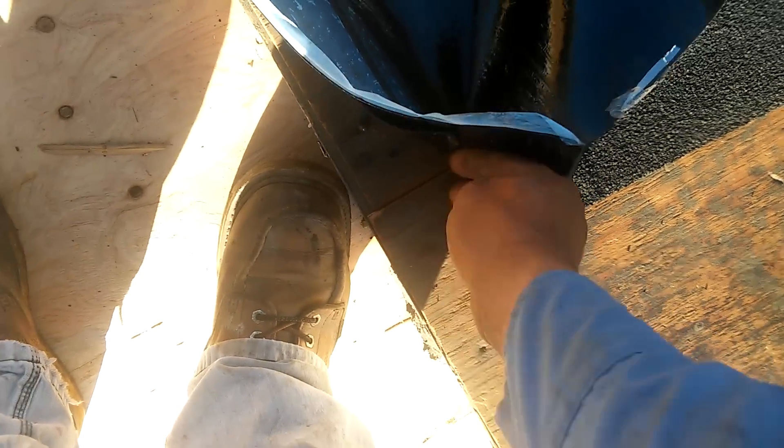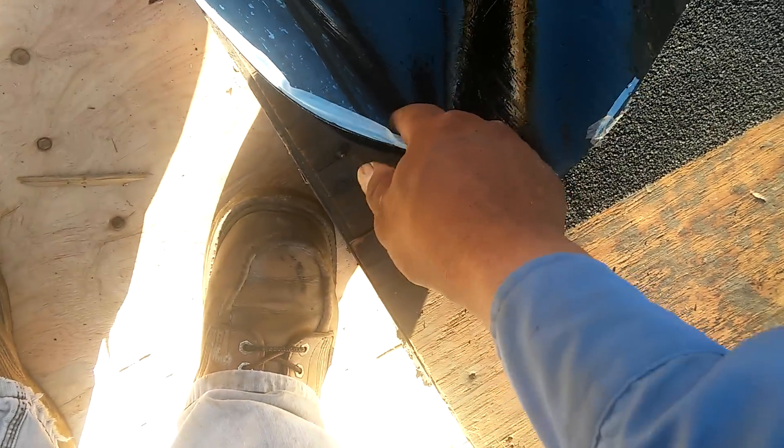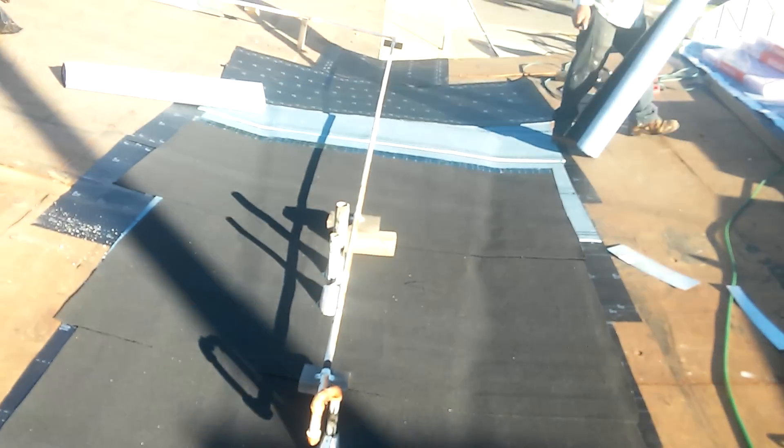These go together — don't mix brands. At least for the top layers, the mid ply and cap sheet, don't mix them with another brand because they might not stick together. Make sure you stick to the same brand for at least those last two layers. This is my little valley right here.